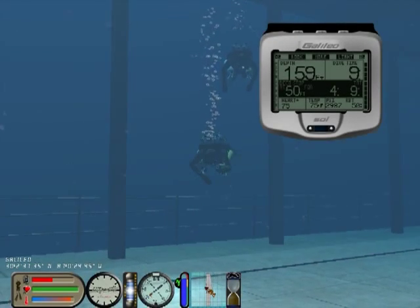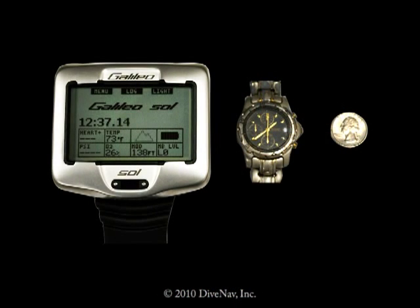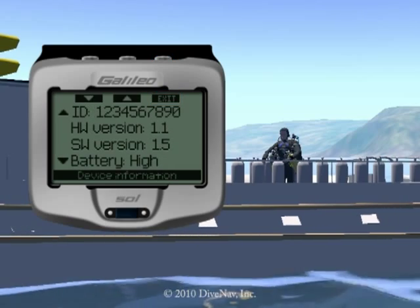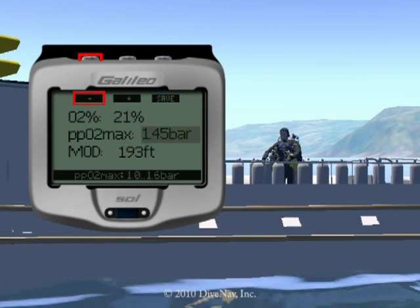Let's now look at additional features of the Galileo Sol. The Galileo Sol has an extra-large dot matrix display, and its user interface is similar to the one of a cell phone. You can easily program and view all interface elements for complete personalization.